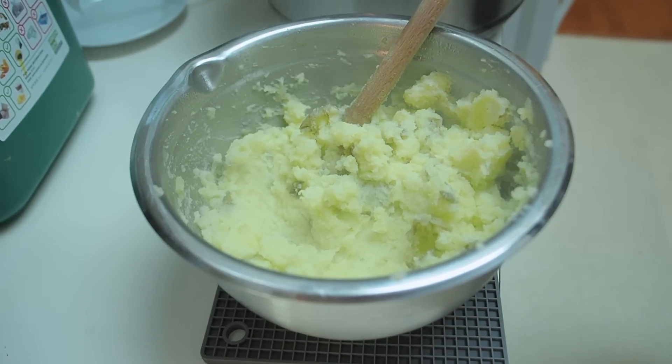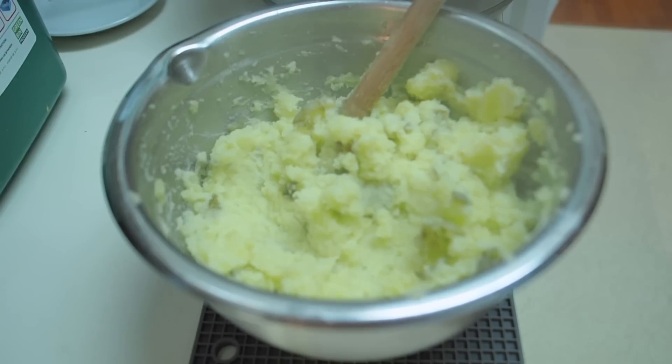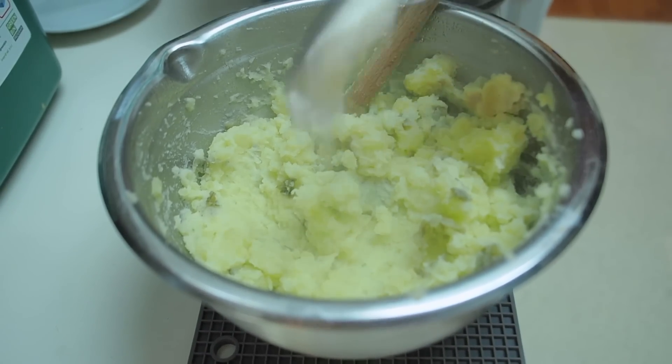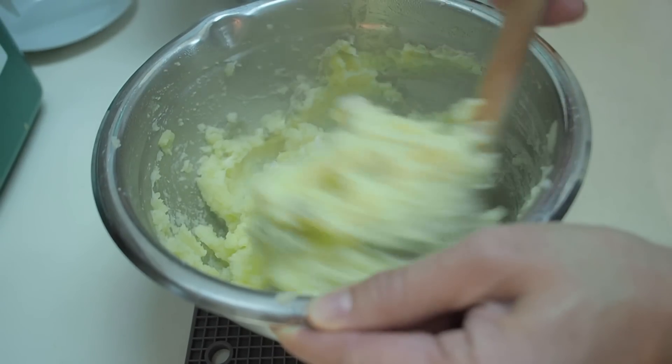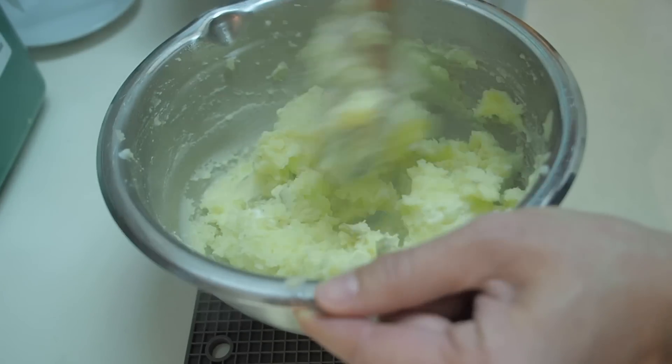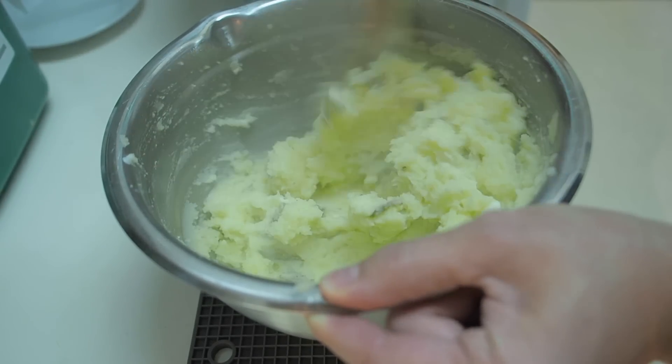I'm just going to add a dollop of sour cream, and that's it. They're delicious as they are, or you can serve it with a gravy.